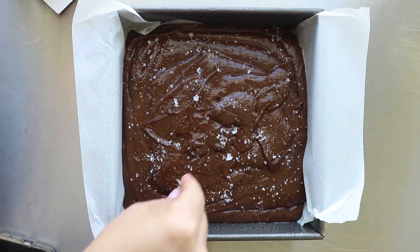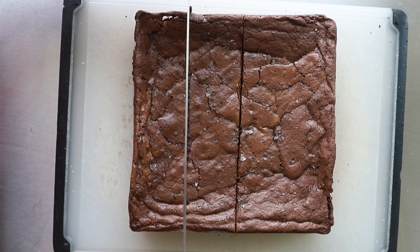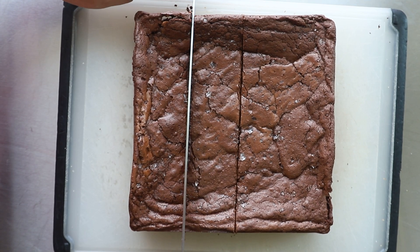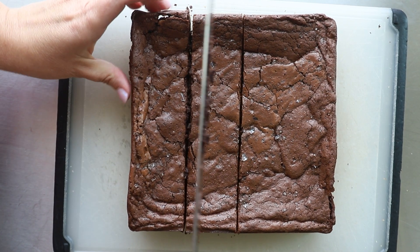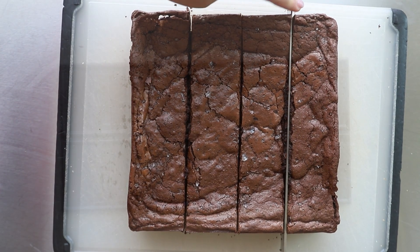You guys, I'm very excited to share these salted fudgie brownies with you. They are made with 100% rye flour, but they are moist, they're delicious, and no one is ever going to know that they're made with 100% whole grain flour.